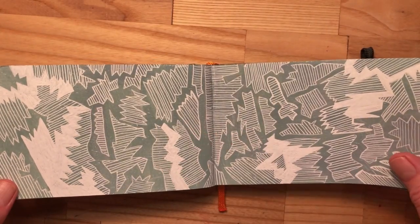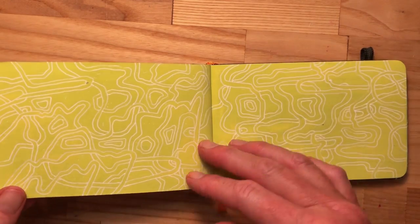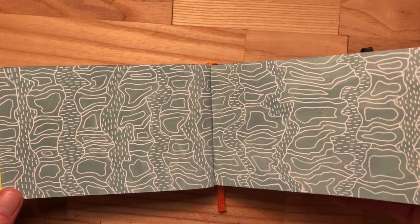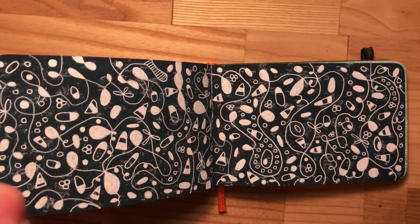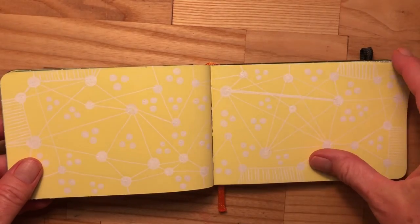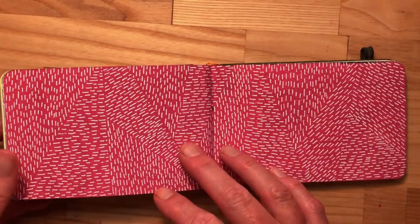I also will use some of the ideas that came up on these pages to inform some of the patterns that might happen on the paintings going forward. It's kind of a give-take, pull-back, pull-forward — the sketchbooks inform the larger original paintings, and the larger original paintings inform the sketchbooks.